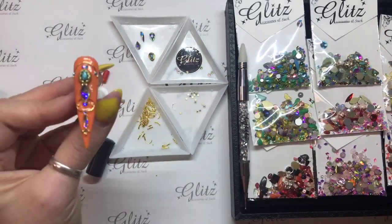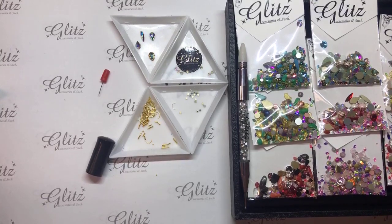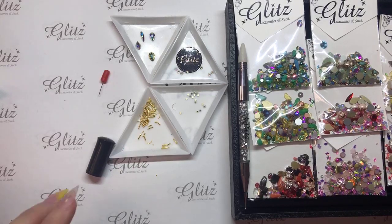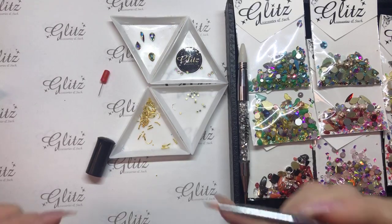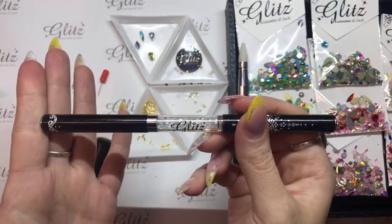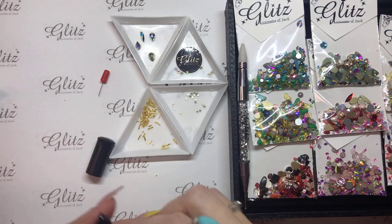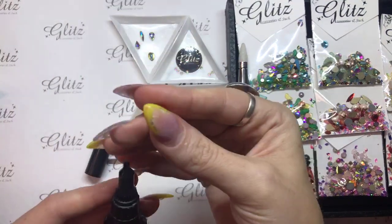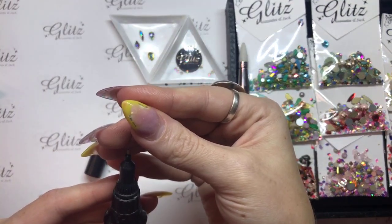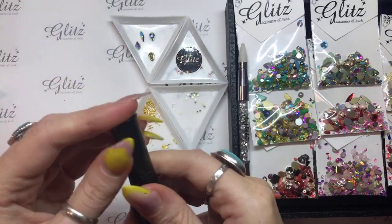Then I'm going to pop this back into the lamp for 60 seconds. Make sure you recap everything — that's including your brush — because if this is anywhere near your LED light it's going to cure your brush since your brush is still full of glue gel. For the precision pen, if you put your finger against the needle it's a little easier to get it in. Recap — right?